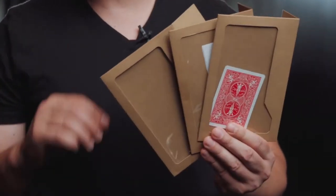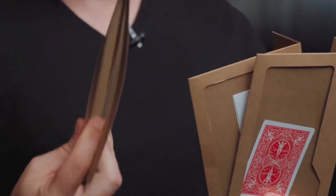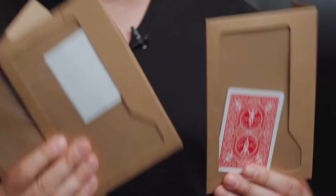The Unbelieve Lobe 2.0 is made out of durable craft paper and thick plastic so that they last. The envelope color also allows predictions and cards to stand out. The Unbelieve Lobe packs small but plays massive and it's so versatile that you can use it as a closer or opener in your online shows or even in front of thousands of people.